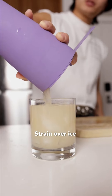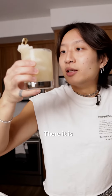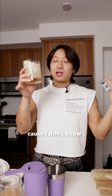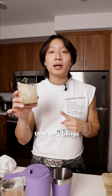Strain over ice. Let's get a nice cut of pear. Banger. There it is. I call this the pear and barley — but Asian. That's not what I actually call it. Drop a recommendation for a name in the comments, because I don't know what to call it. I put this on a drink menu once, and it's super labor-intensive and all the bartenders hated me, but that shit bangs.